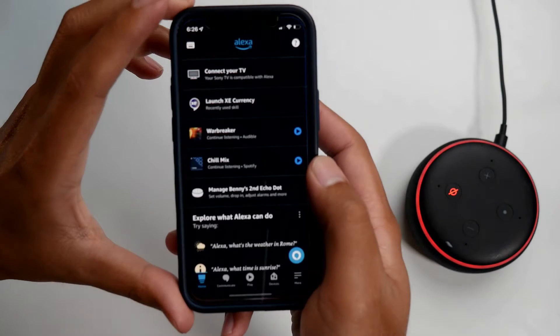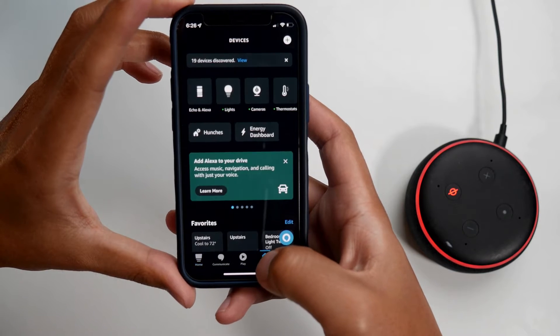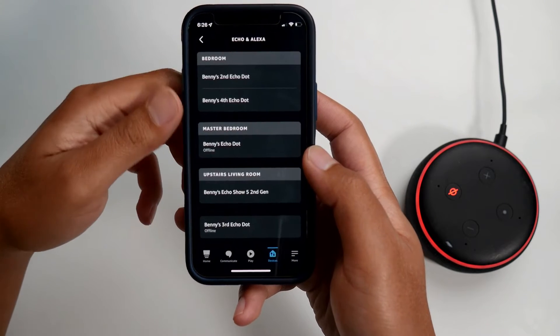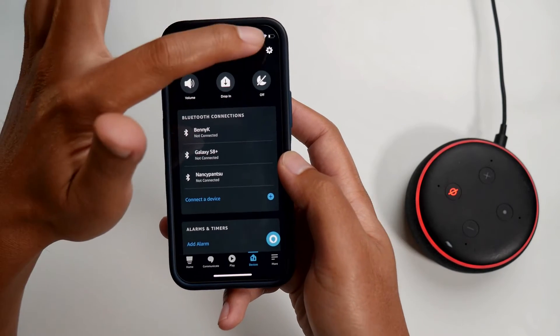The first thing you're going to do is open the Amazon Alexa app. After that, click on the bottom and you're going to see Devices. After that, go to Echo and Alexa, and then select the device that you want. I'm going to pick Benny's second Echo Dot.